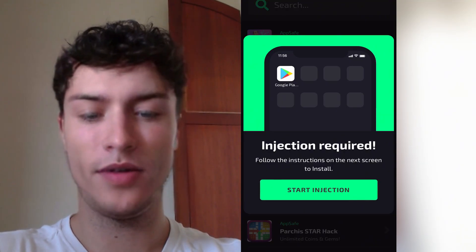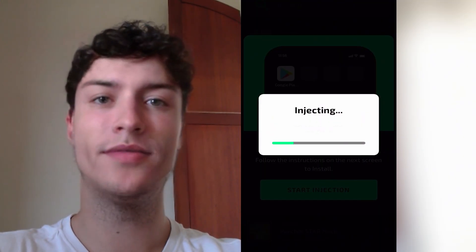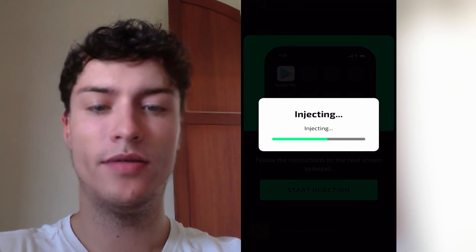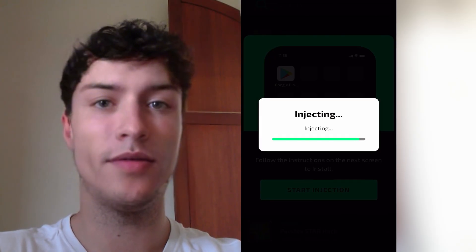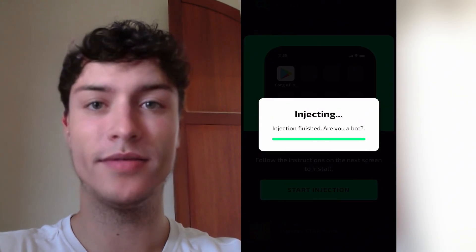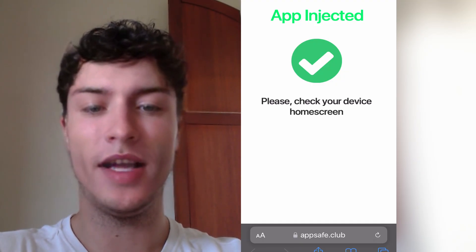Now press on 'Start Injection' and you will see it start a process. This is completely automatic, you don't need to do anything. Basically what it's doing is using Safari to install a Safari extension that will work like a normal app — in this case it will be Google Play for your iOS device. Just wait until this gets complete and the injection will be via your browser. After this you should see a confirmation message that says the app has been correctly installed. It's super easy — when you see this page it means the app has been installed.